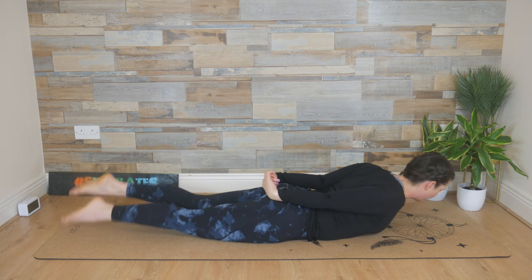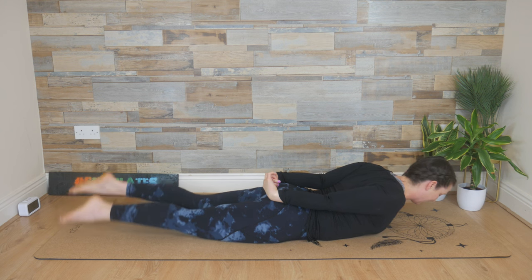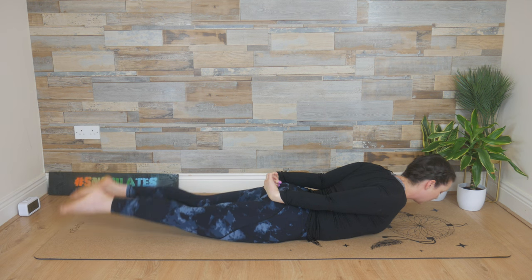Start swimming with the legs — poker straight legs. Keep the chest open, shoulder blades together, chin in, keep it moving. If you feel tired in the back or there's any discomfort, you can stack the hands and lower the forehead onto stacked hands.